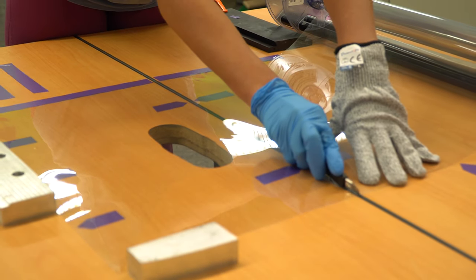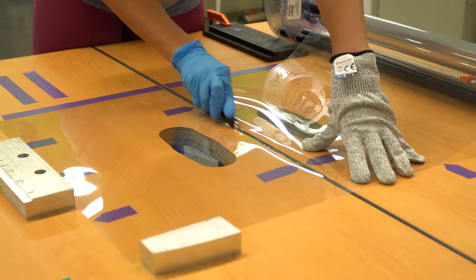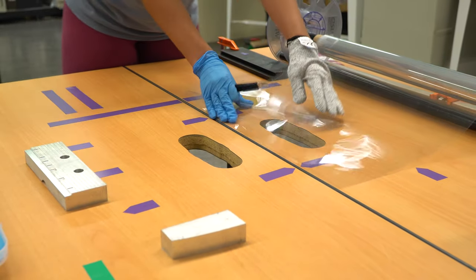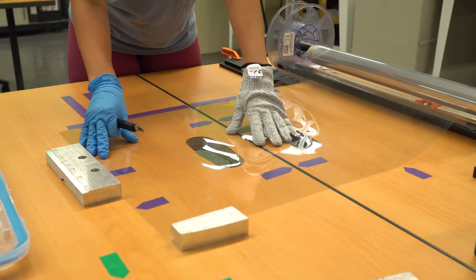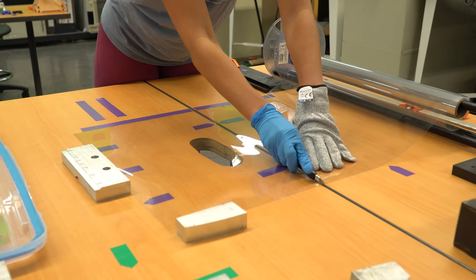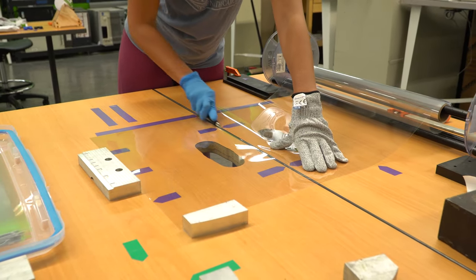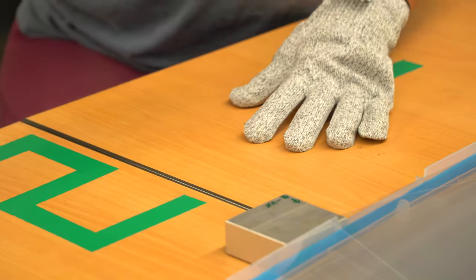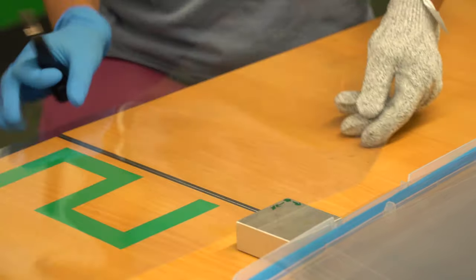The first step to manufacturing these face shields is to acquire high quality plastic film. Plastic film as thin as 5 mils or 0.005 inches is possible to use, although 7 mils or 10 mils is preferable. The films can be cut completely manually or with the assistance of a laser cutter.